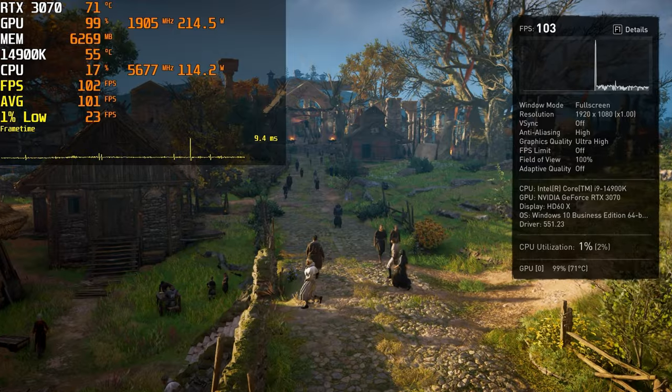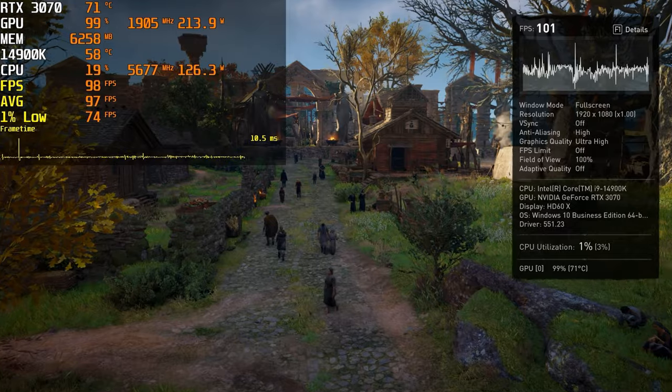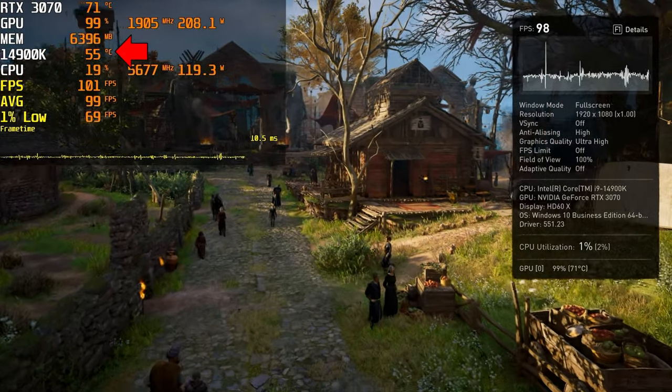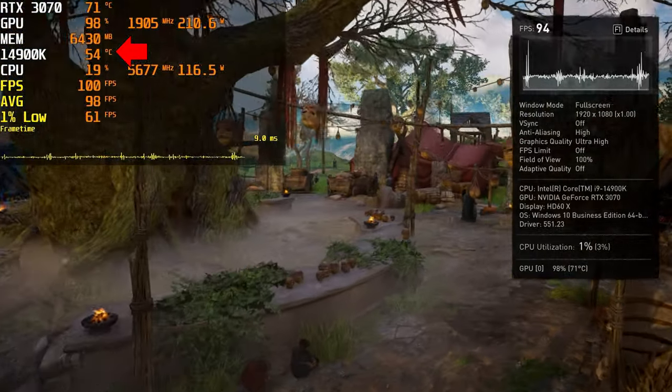Next up is Assassin's Creed Valhalla — in-game benchmark, all settings fully maxed out at 1080p with no upscaling. The CPU temperature fluctuates between the mid 50s and low 60s, slightly better than the Cyberpunk results but overall more or less about the same. This AIO is totally fine and more than capable in both gaming and synthetic performance, even on one of the hottest chips on the market, the 14900K. From that standpoint alone, I recommend the AIO based on performance.